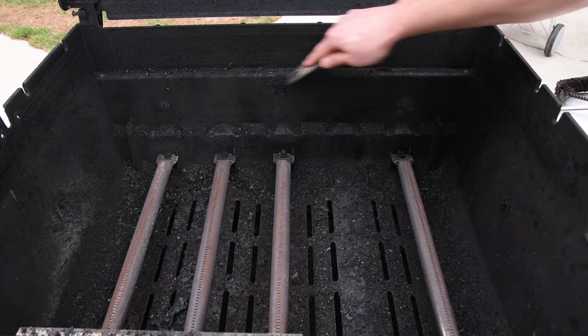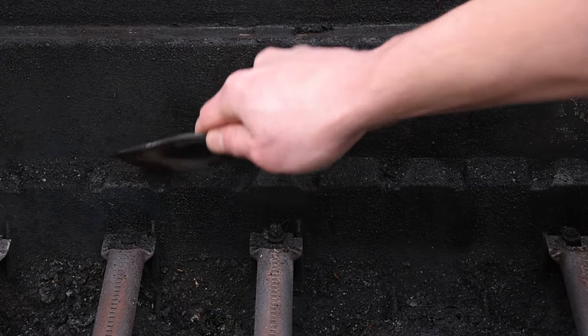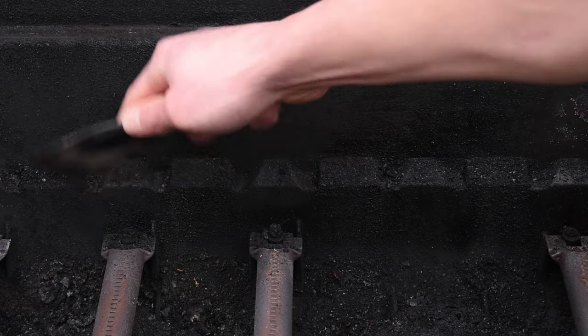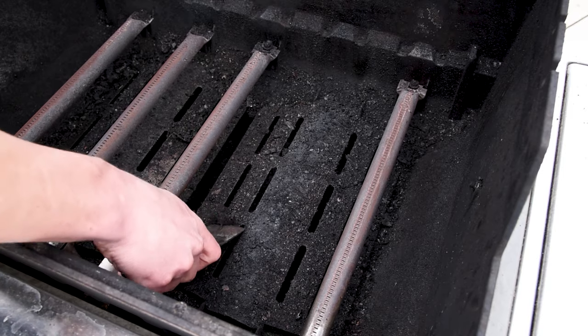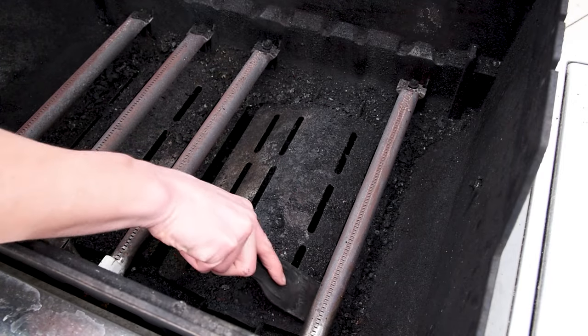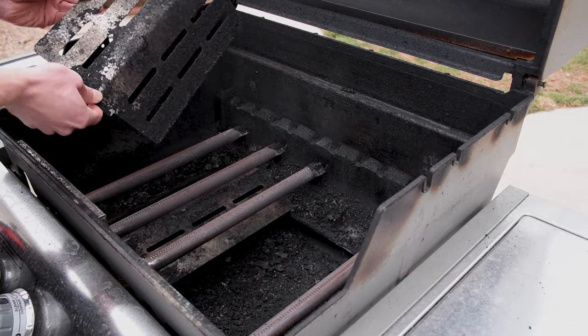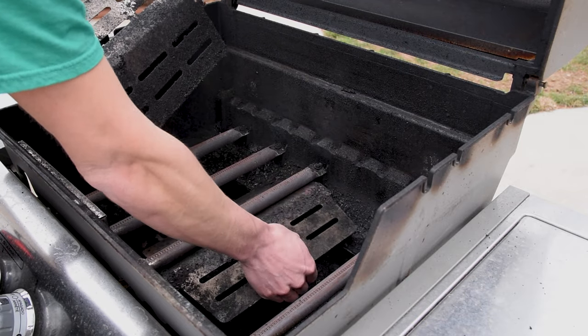Take your plastic scraper and go all around the cook box, getting as much as you can out of all the nooks and crannies. I prefer this method over using something like oven cleaner since it usually gets it clean enough. The heat deflectors are always going to be the dirtiest because that's where everything drips in your grill, so give them a quick scrape and then brush any remaining burnt food into the grease tray at the bottom.